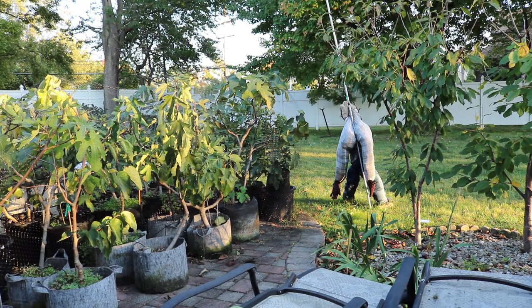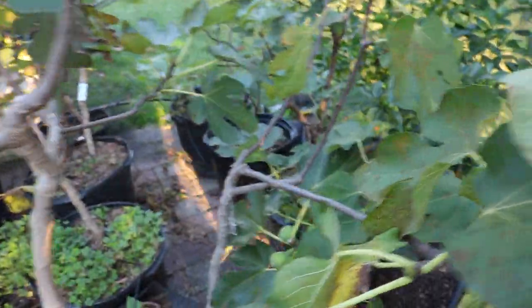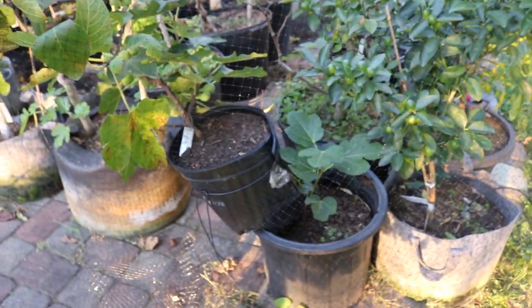I didn't think they deserved their own separate video. We've already done videos on the Izmir Knot and videos on the Verdino del Nord. I do want to show you my Izmir Knot tree.